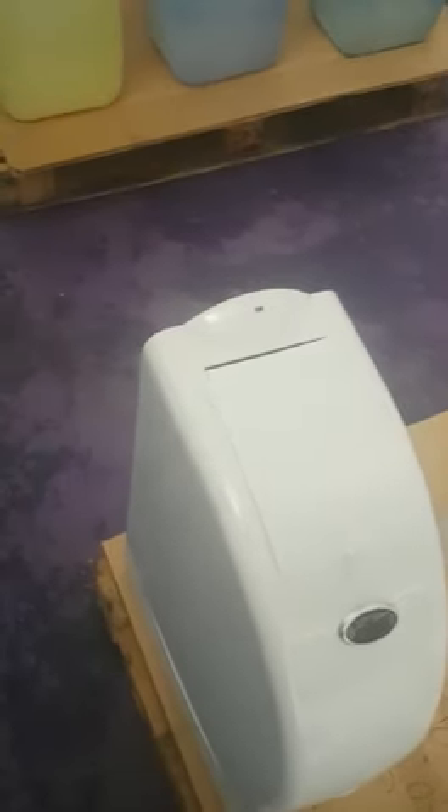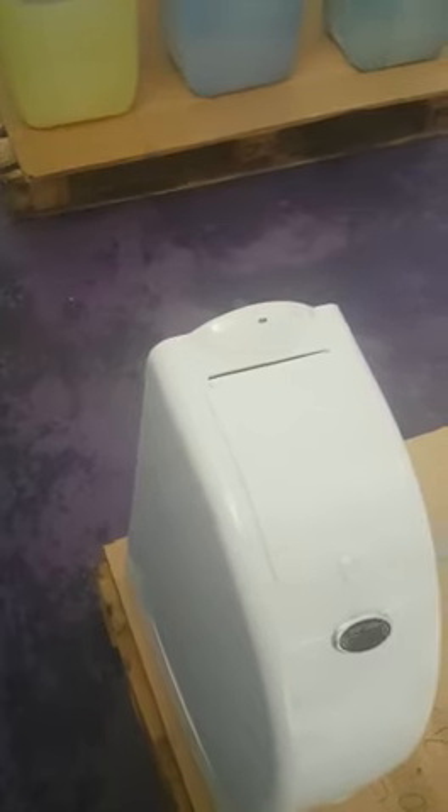This is the automatic sanitary bin. They do make manual ones, but mostly people prefer the automatic ones so your hand doesn't have to touch anything. All you just have to do is put your hand here, it will open, put your towel, and then it will close by itself. This is very easy to use and very clean.